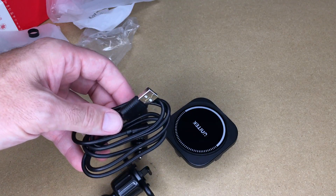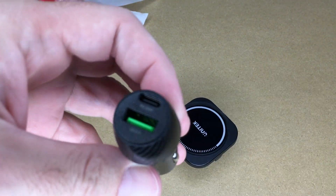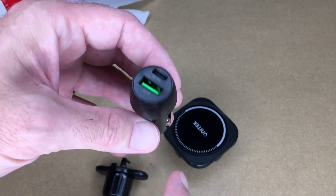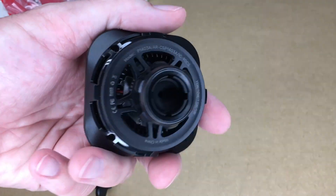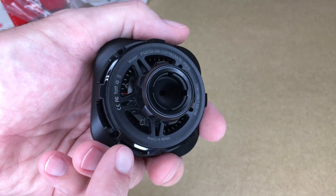We have a vent mount, a car charger, and a USB-A to USB-C cable. The cable is about 40 inches. The charger has 20 watts power delivery, with a USB-C and a USB-A port.